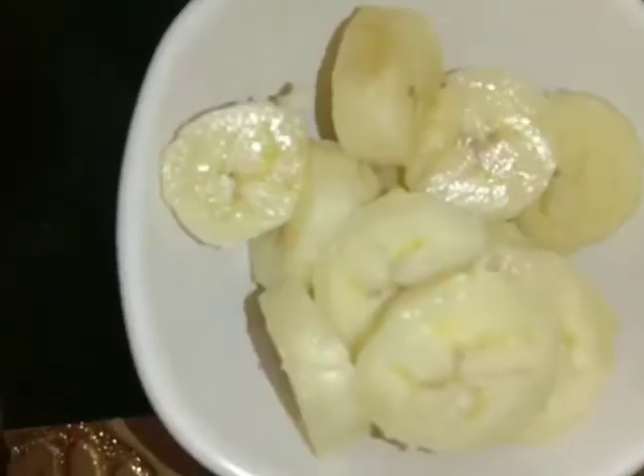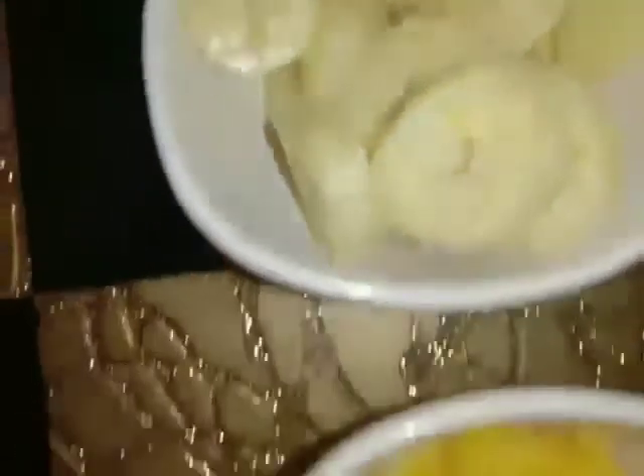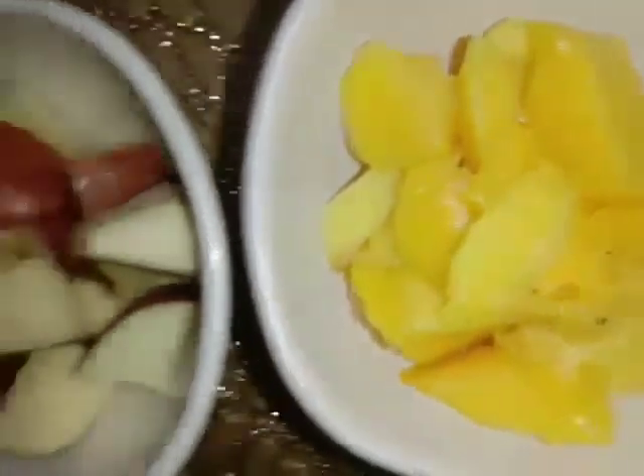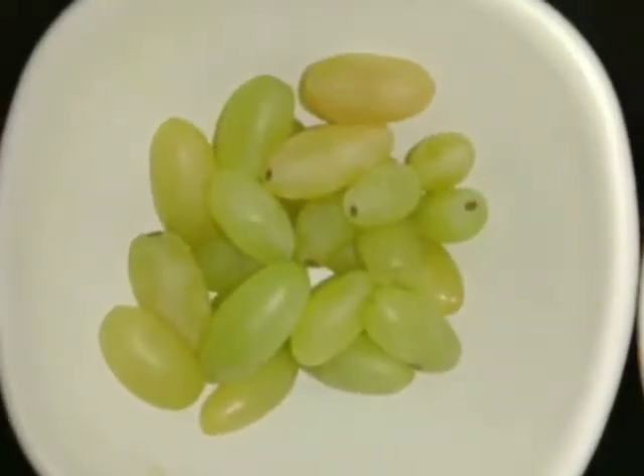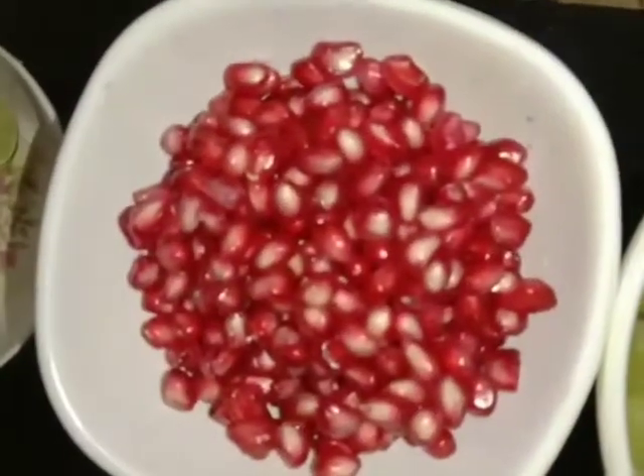The ingredients required to make fruit chaat are: slices of banana, pieces of mangoes, pieces of apple, and grapes.